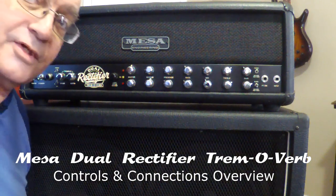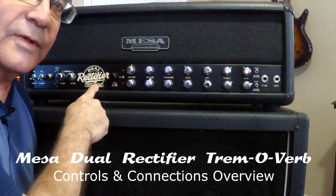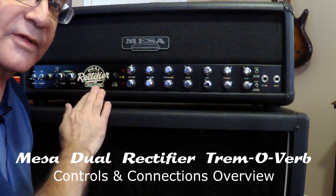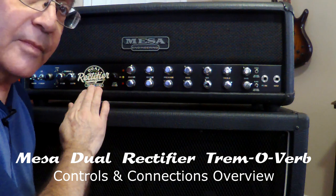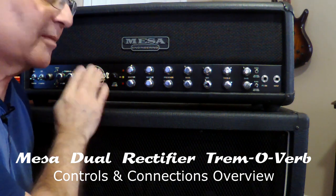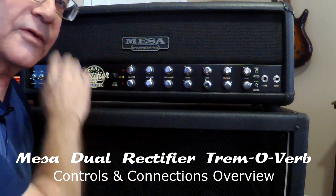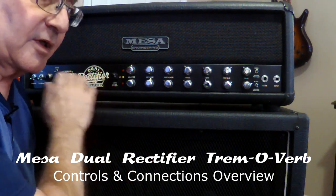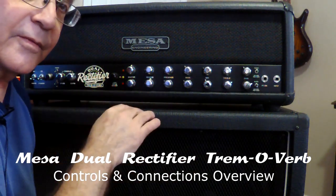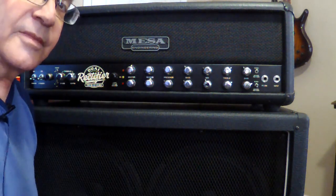Hey guys, Gospel Guitarist here, and today we're going to start a series on my Mesa Dual Rectifier Tremoverb — one of the nicest amps that has ever been turned out by Mesa in my opinion. It's the only one I've owned, but not the only one I've played. There will be sound demos. I'm going to go over all the controls quickly for the front, then flip it around and go over the back.